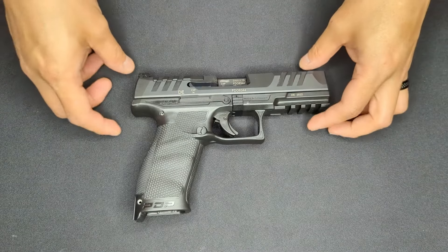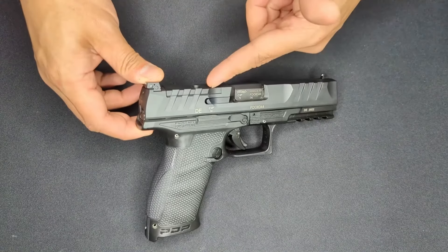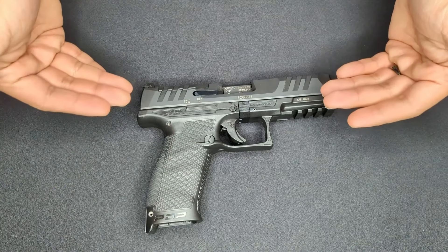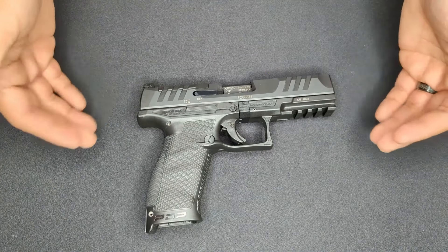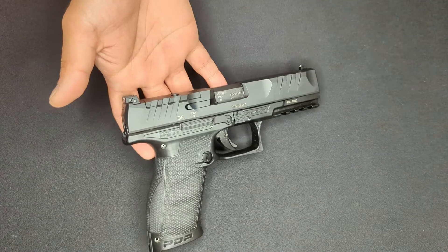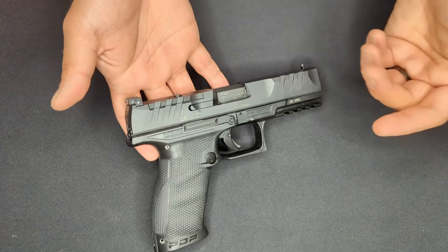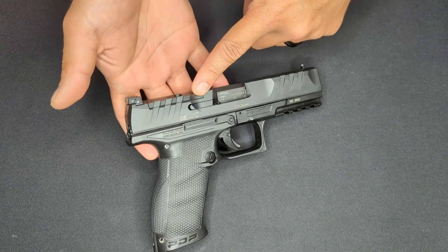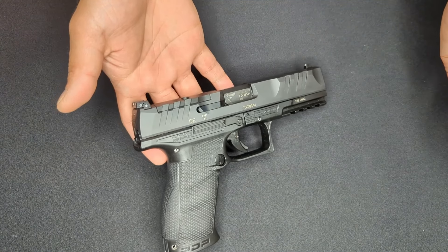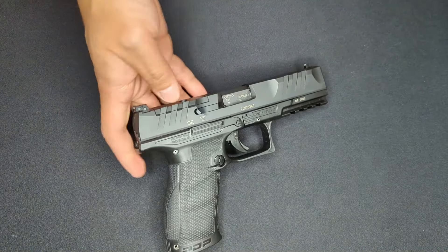One of the most notable features of the PDP is that it comes optics ready from the factory. There's been a little bit of controversy about the PDP and its optics cut, and I wanted to point out how Walther has changed the PDP to address that. The PDP mounts optics by the use of adapter plates provided by Walther, which interface with the cut in the slide under this plastic cover.